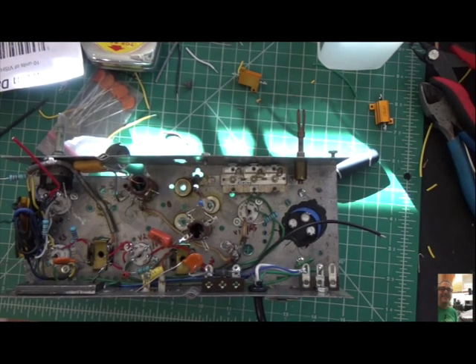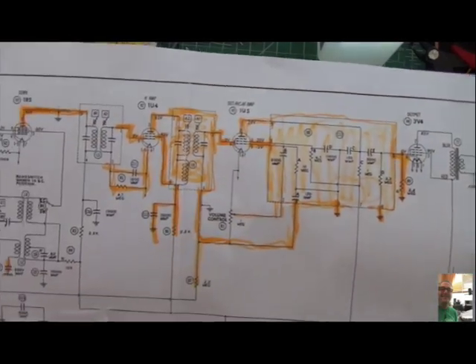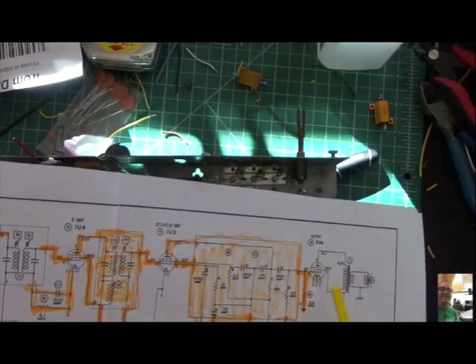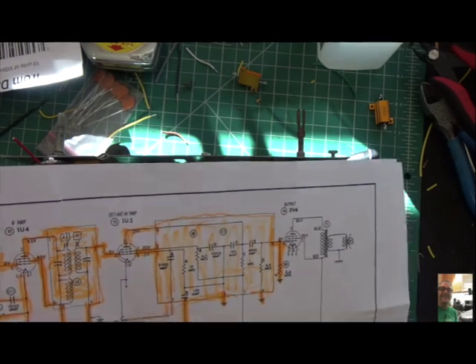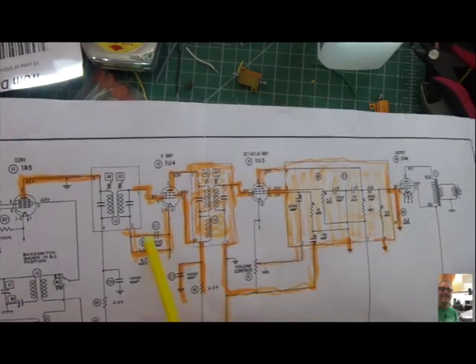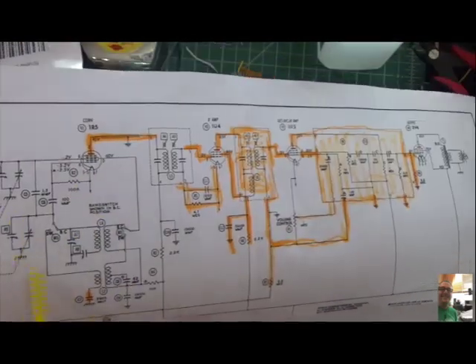Just to give you some progress, here's our schematic and you can see all the orange is done - we're making some good progress. This entire section is done. The only thing I haven't done is connect the output transformer to the output tube, a couple of odds and ends here. I've got this entire can completed, this one's almost done. Really what I haven't done yet is my B+ rail, so I'm going to be working on that next, and then installing the band switch - and there is a band switch on this thing.